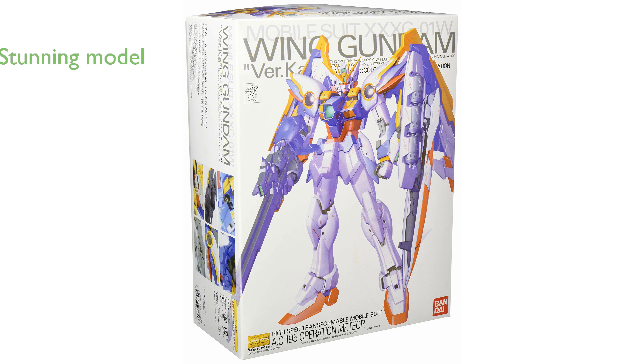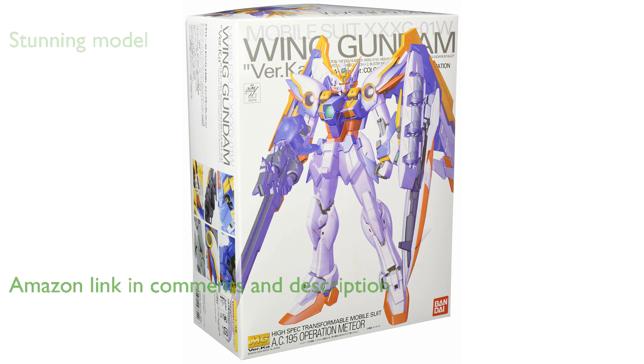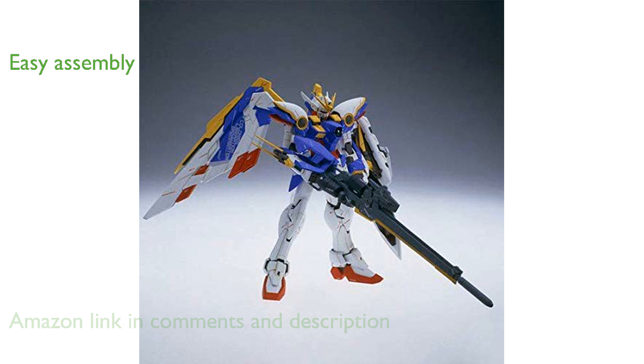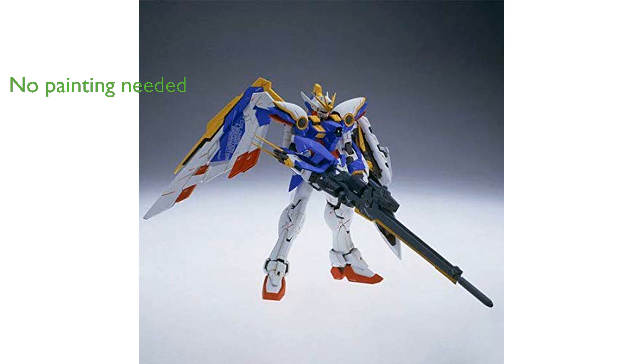The Wing Gundam Verka by Bandai Master Grade is a stunning model that beautifully captures Hajime Kotoki's vision from the Endless Waltz OVA. This kit is designed for ease of assembly with no glue required, although a hobby nipper is necessary to remove parts from the runners. The colored plastic parts mean that little to no painting is needed to achieve an impressive and accurate appearance.